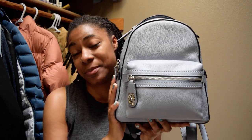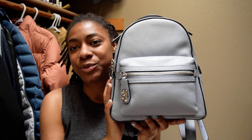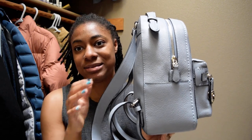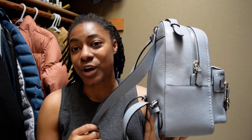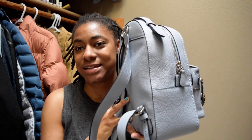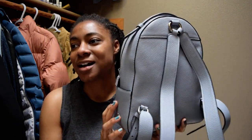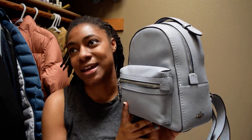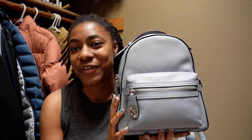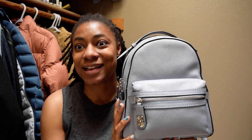Hello, today I'm going to do a review of what fits in my Coach Campus 23 backpack. This is in the blue color — I don't remember the exact color name from the website, sorry. I got it as a Christmas gift this past Christmas, Christmas 2019. I saw this bag at a Coach store in a city close to me and I just fell in love with the color.